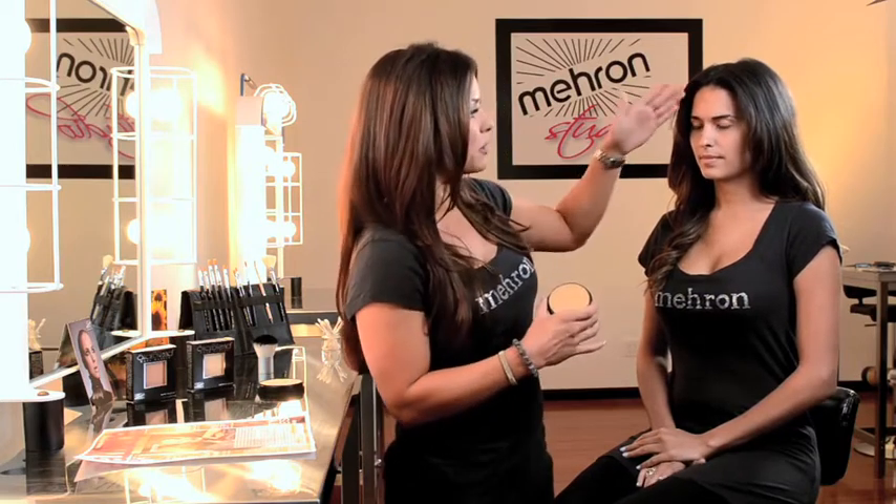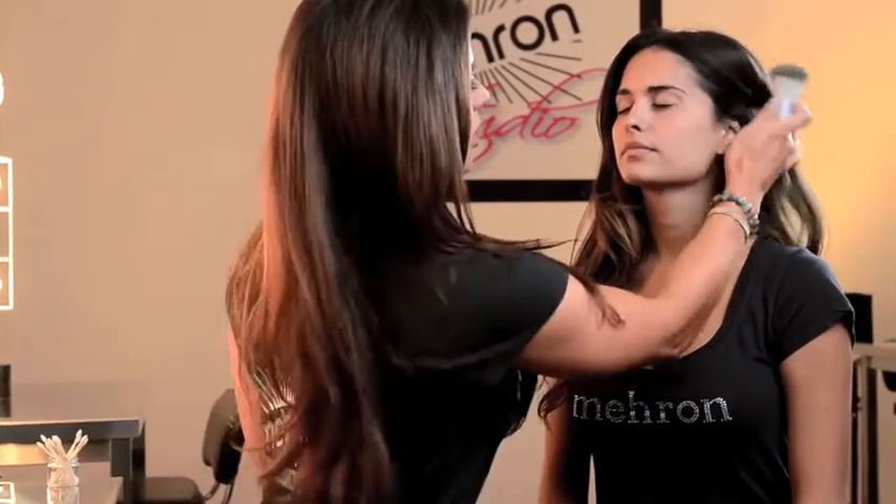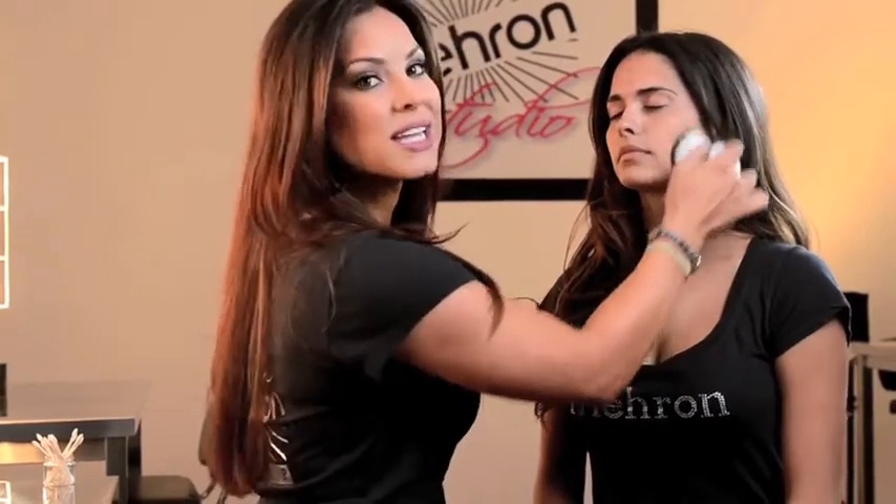I'm going to show you how to use two different colors to create a really basic and flawless finish for somebody who doesn't need a lot of coverage. Cindy's skin was prepped with Velvet Finish Primer and Touch Up Anti-Shine. To get the look with the Starblend makeup, we're going to use Mehron's Kabuki brush. Because of its size and shape, it offers really great coverage. It's more dense goat hair, so we're going to get a lot of product into the brush and apply it in a circular motion, really working it into the skin.